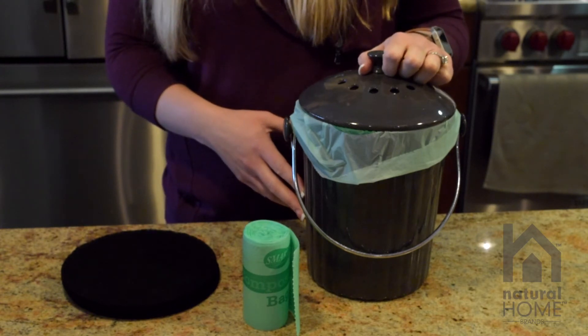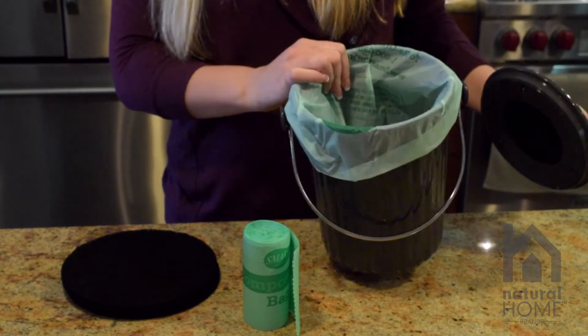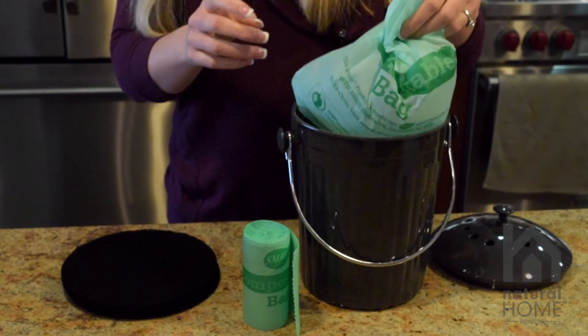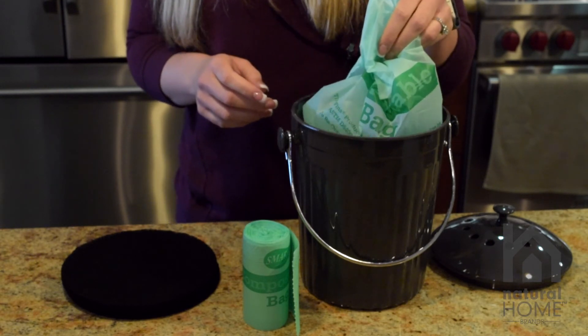This molded bamboo compost bin is also available in cherry. We have lined our compost bin here with our compost bags that are also compostable. When you are ready you can take out all your compost and put it into the green bin, or you can bring the entire bag into your compost site in your backyard.